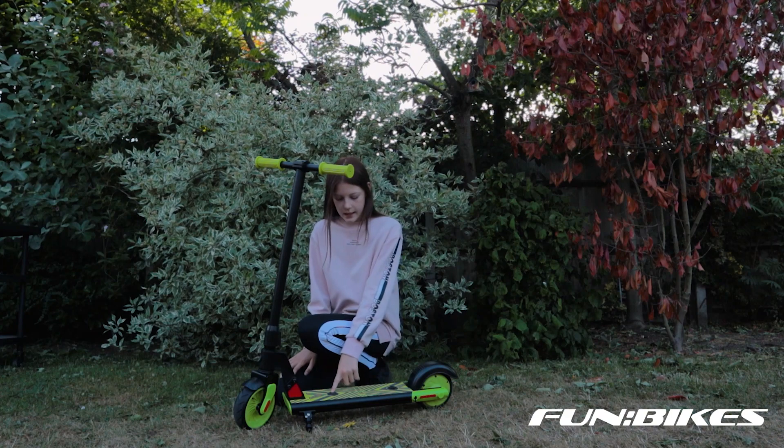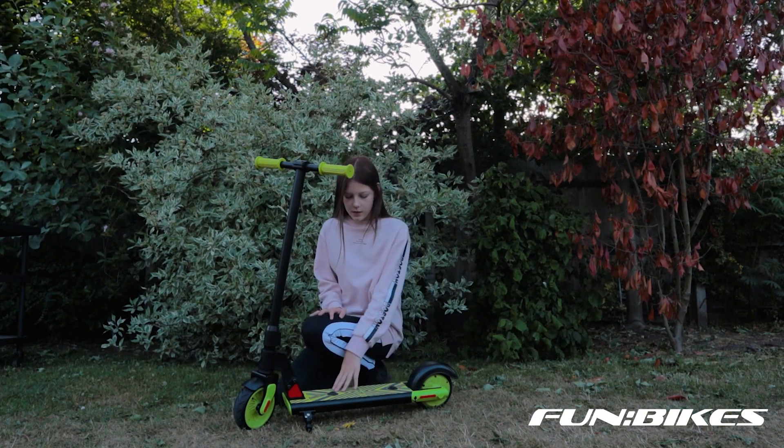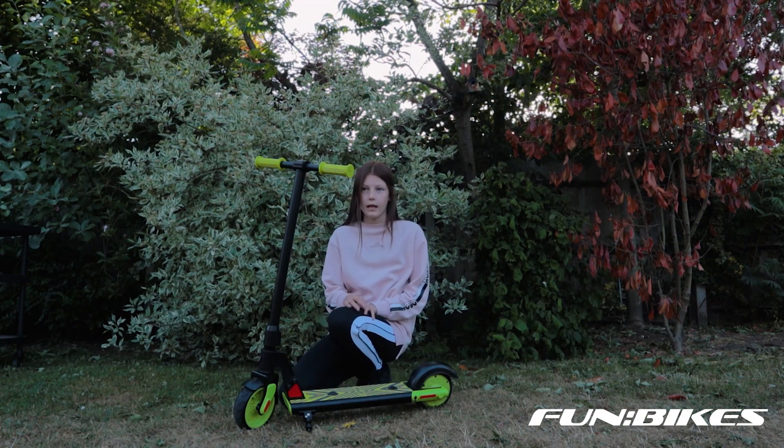Down here we've got these two sensors, and how this works is you push the scooter and then you push down on these two sensors with your feet. And then it should make it go without you having to push or kick your scooter.